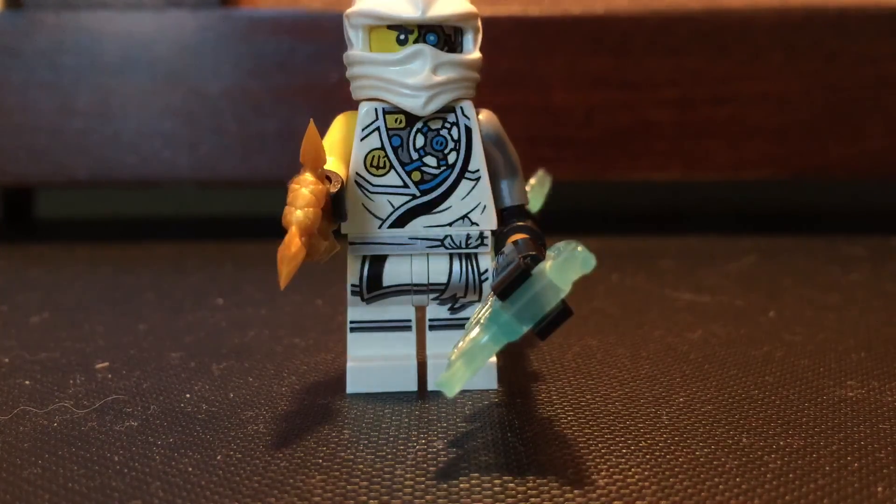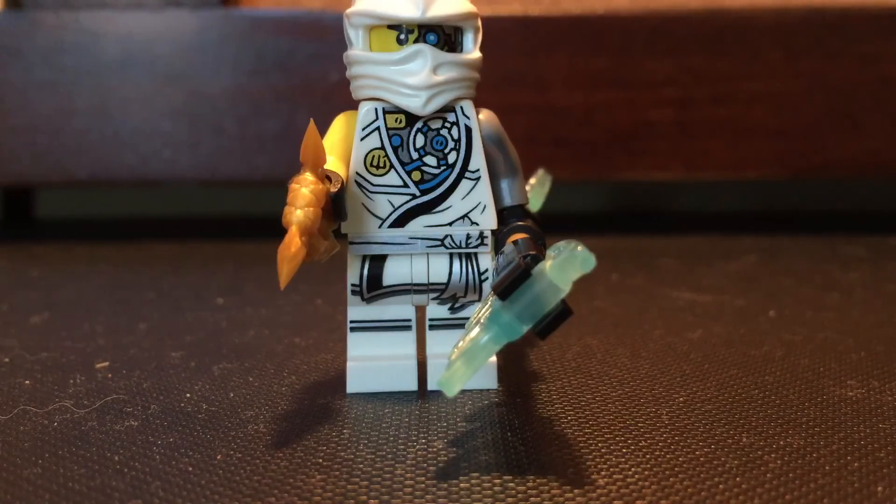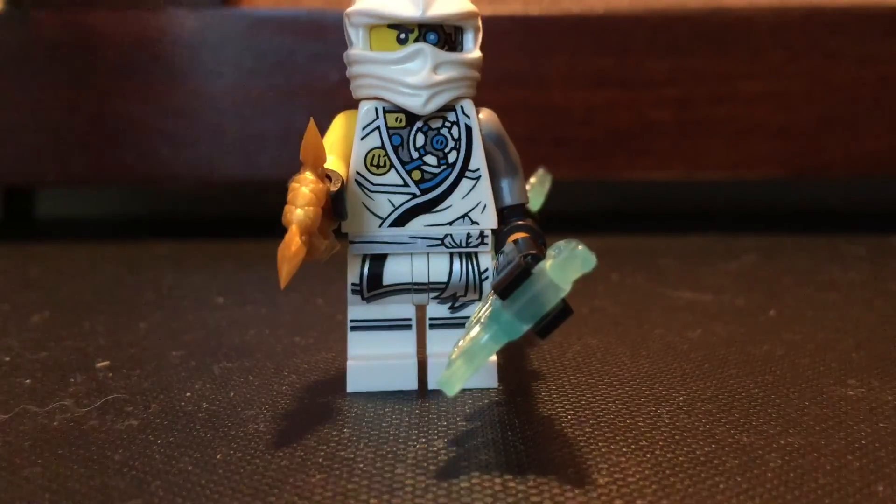What's going on guys, Lego NinjagoFans53 here, and today I'm coming at you guys with my review for that exclusive battle pack from the Lego store or Legoland. Let's jump straight into the review and we'll start off with Tournament Zane.